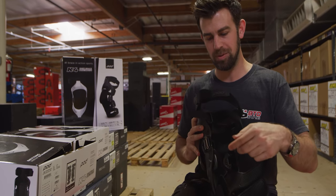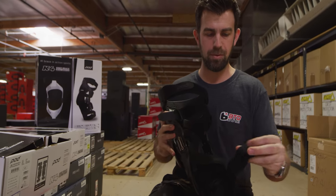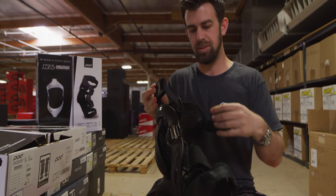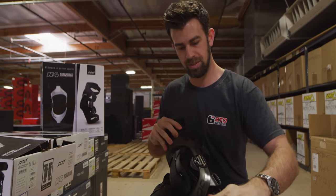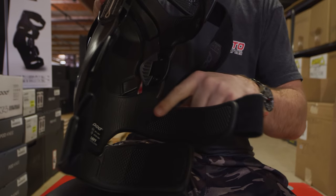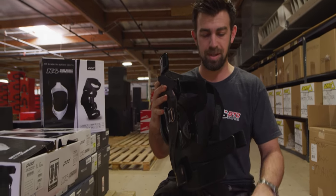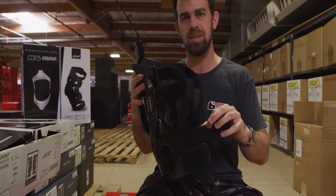Straps one and two are numbered. They'd probably like you to put on the knee braces in order. Straps three and four do have a quick release on them, so once you have your size set, they go on easily and are easily removable — quick release on the bottom and top straps so you can get in and out of these pretty quick. I also want to point out that this padding is not only on the inside of the knee brace but also follows around the straps, which adds comfort and helps keep the straps from digging in. It also has ridges on the closed cell foam to help keep the knee brace from slipping up and down.